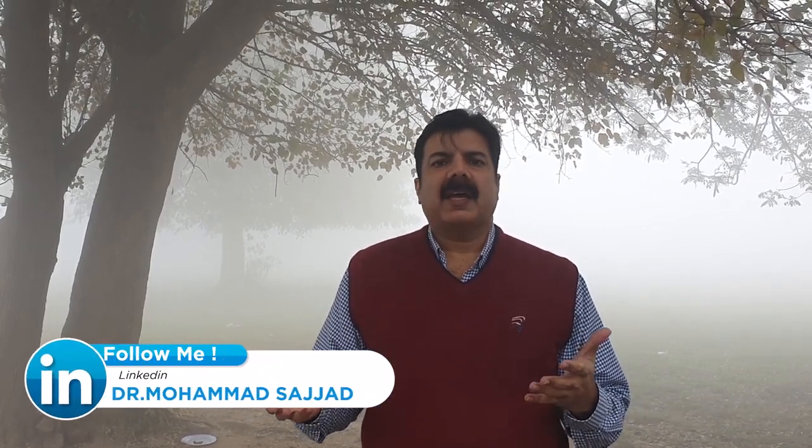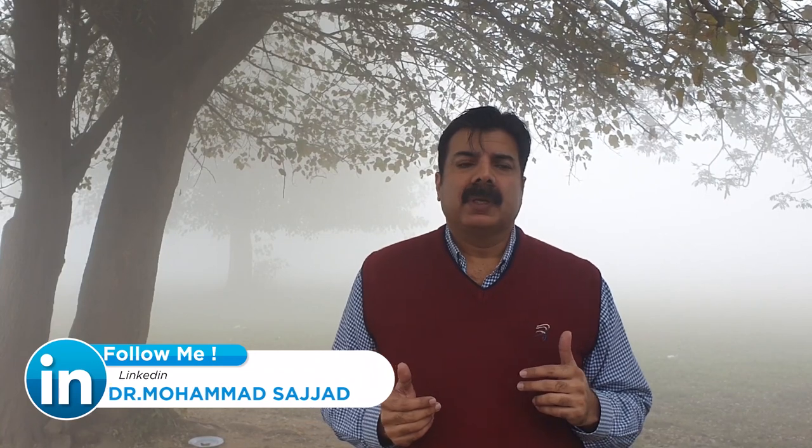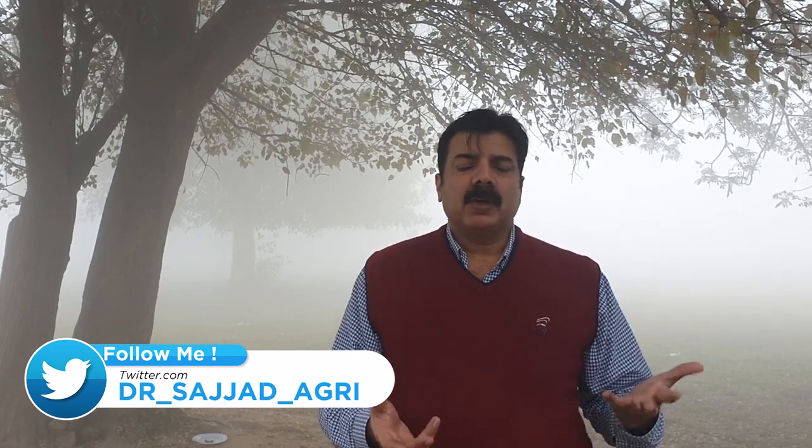اصل زہروں کا نام لوں تو جو میں نے گروپ بتایا: آئیڈو سلفوران ہے، میزو سلفوران ہے، اور اسی طرح سلفو سلفوران ہے۔ تو جو مشہور برانڈ ہیں جیسے جال ہے، جنون ہے، پھر اسی طرح رائنو پلس ہے۔